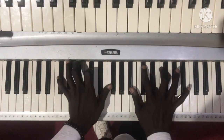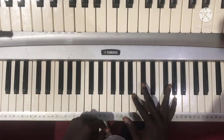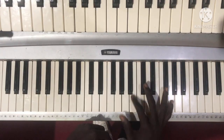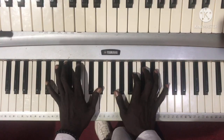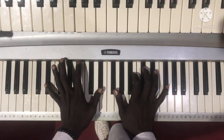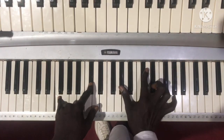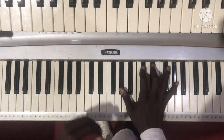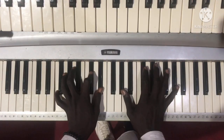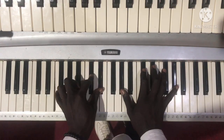So this is Bsus2. But this is an Fsus2 from here — Bsus2 over Dsus. Csus2. Csus2. These are the notes. Gsus2. Gsus2. Csus2, Dsus2, Csus2.